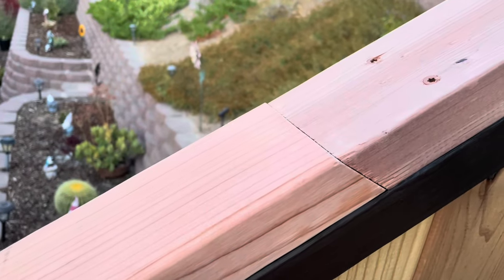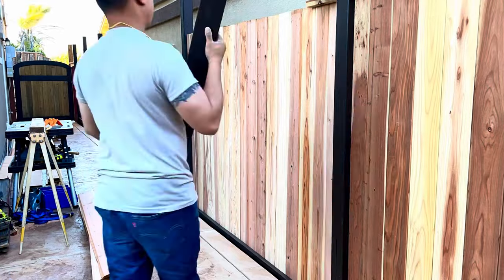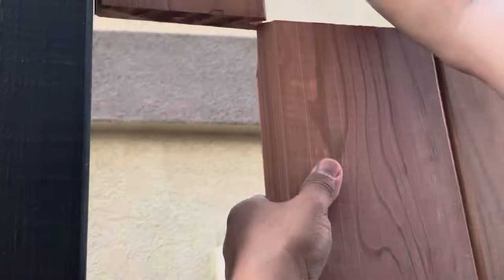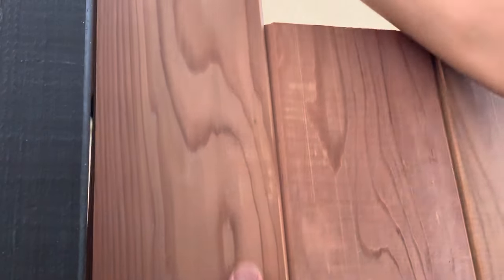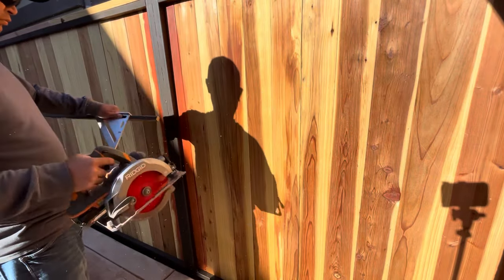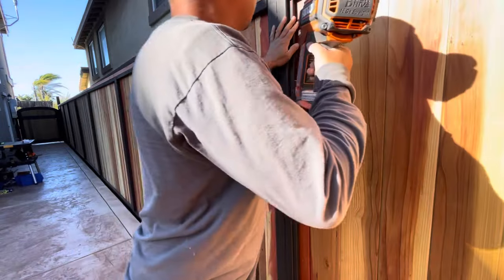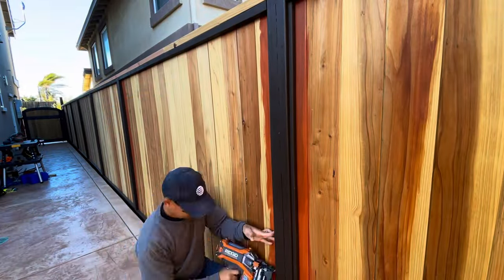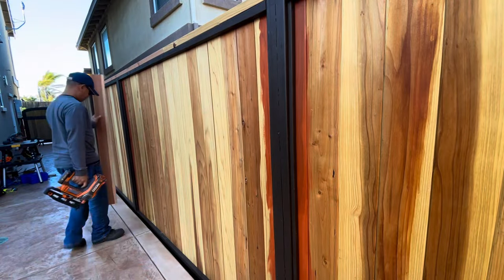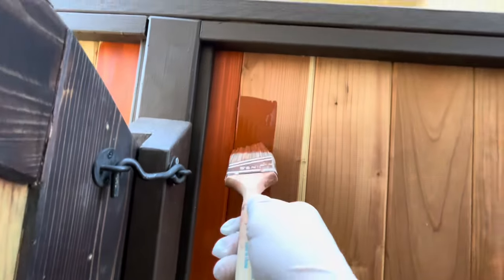I love it when things fit just right. Painting is the boring part, so I'm going to skip this recording and fast forward.